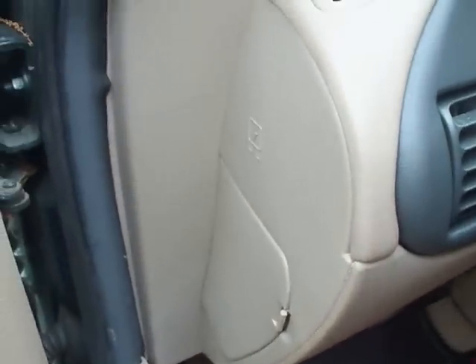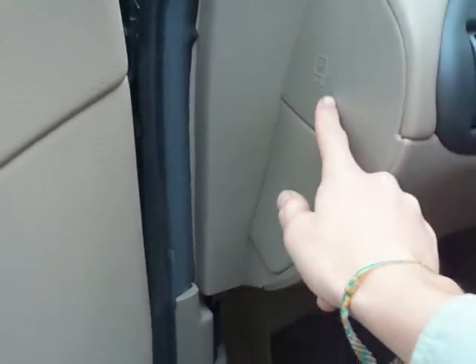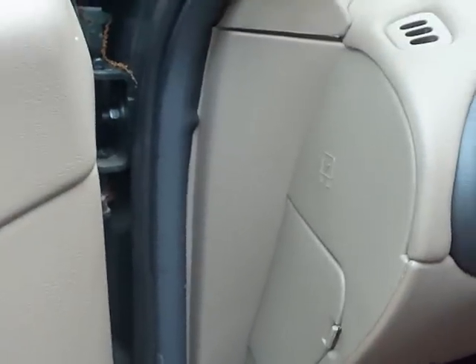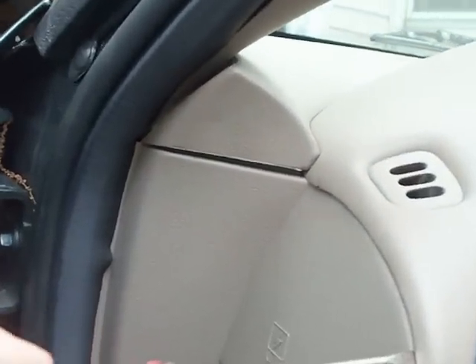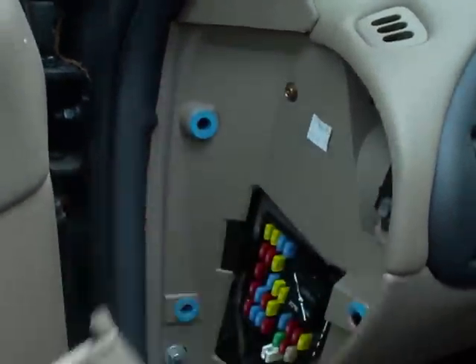First, starting off by the fuse panel on the left side of the car, you need to take off this whole panel. To do that, I usually just pop a screwdriver in here and try popping it off. See, it comes right off. This comes out.